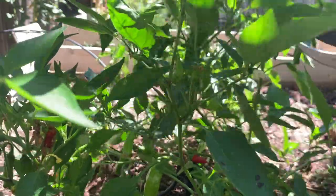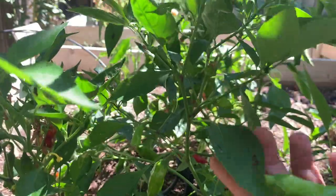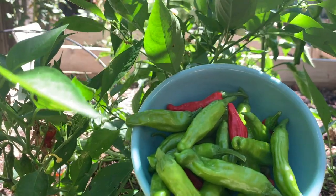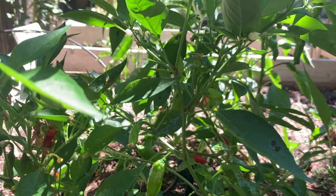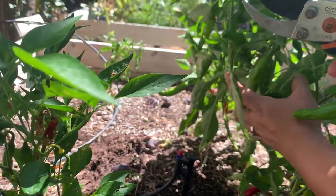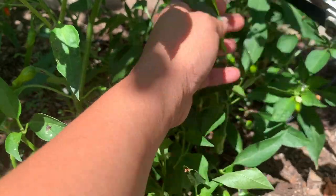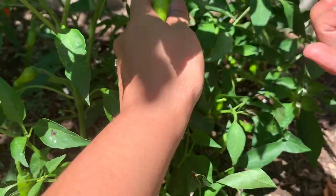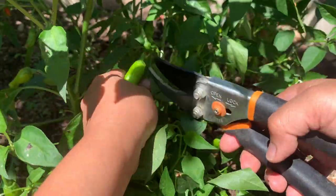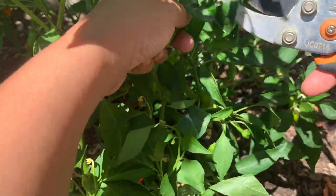We have more here. These are my shishito peppers so far and I have more to harvest, like on this branch. If you hear the buzzing sound, that is a june bug that is eating our figs — that along with the birds.